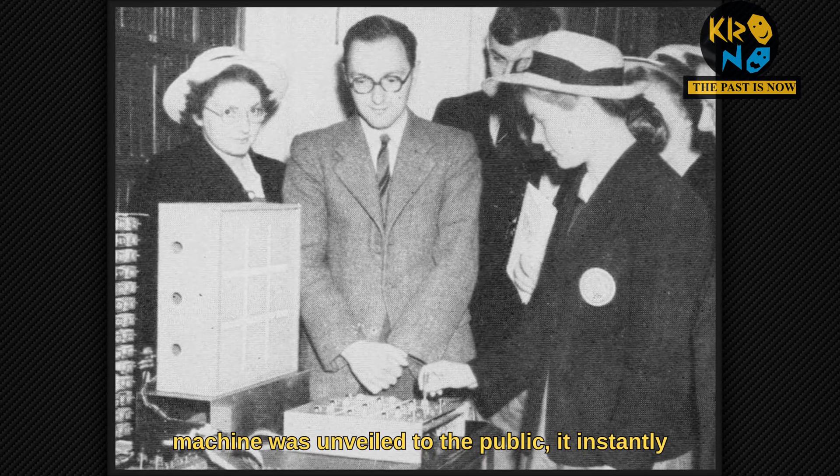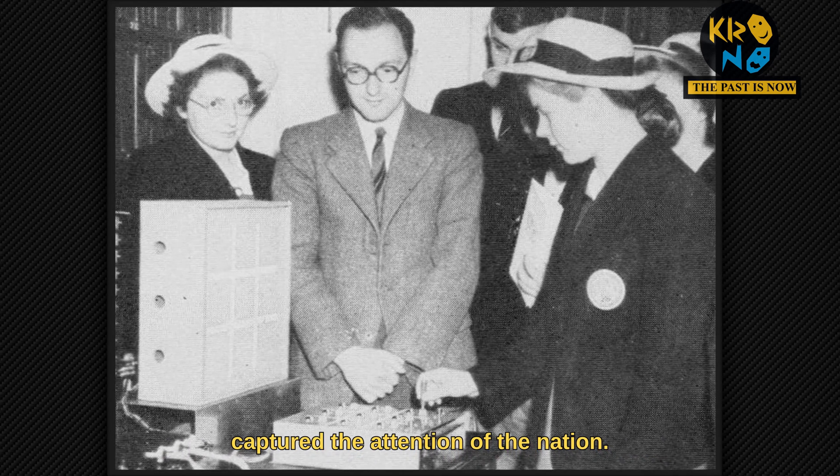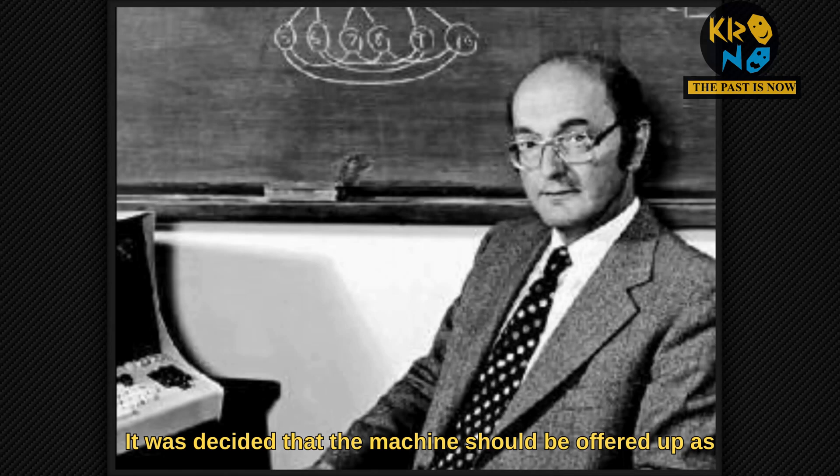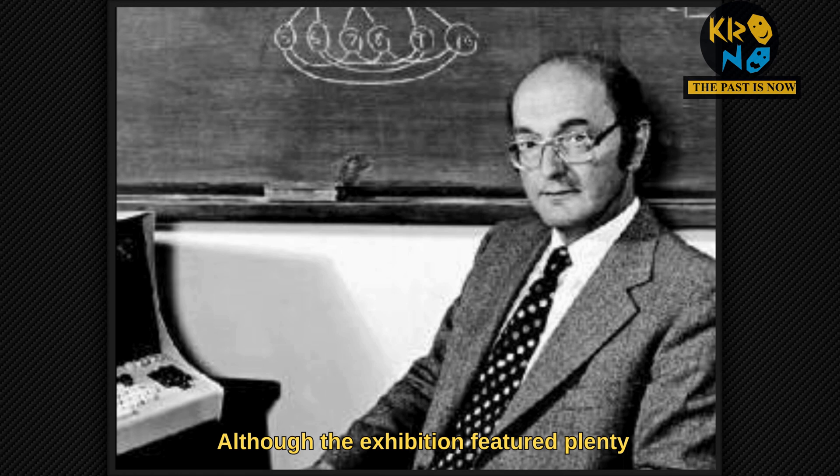However, when his machine was unveiled to the public, it instantly captured the attention of the nation. It was decided that the machine should be offered up as light relief at the Royal Society exhibition in London. Although the exhibition featured plenty of cutting-edge technology,